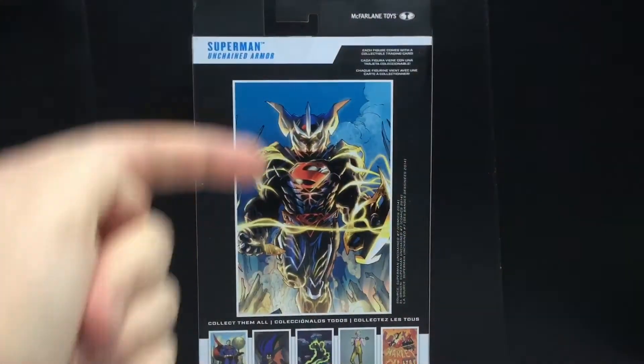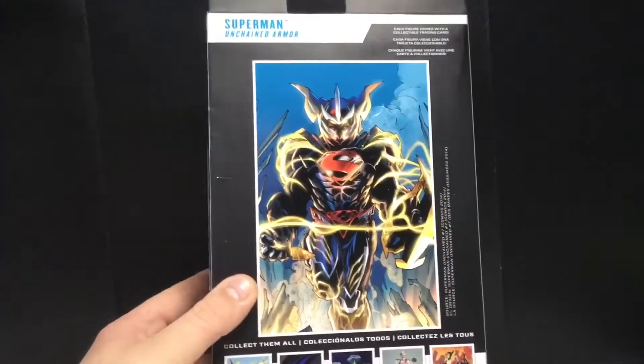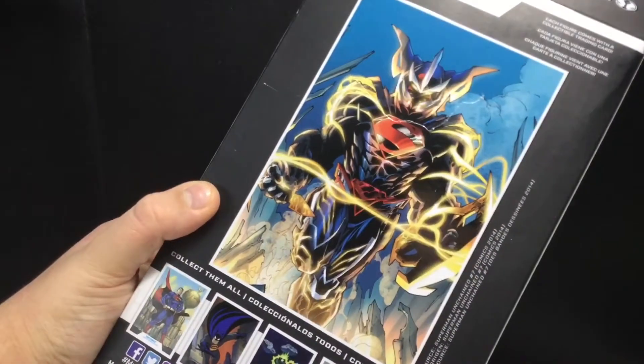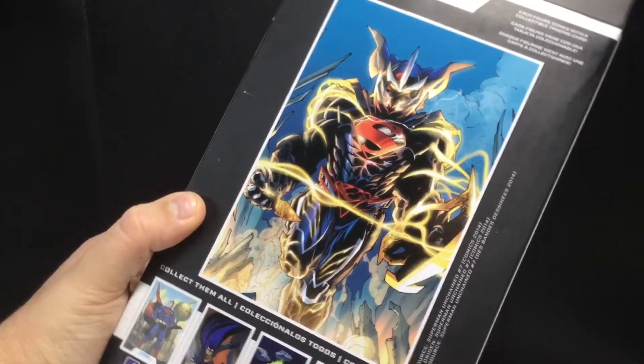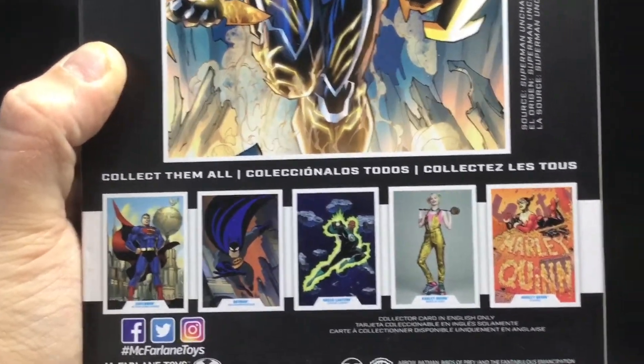On the back you can see the artwork of the armor there. That looks really cool. I think that's Jim Lee too, so that's pretty nice. It doesn't say — it just says where it's from. Anyways, there are all the other figures in this wave.